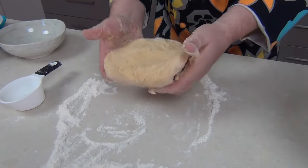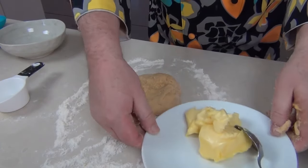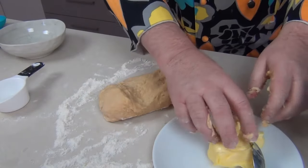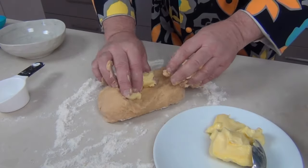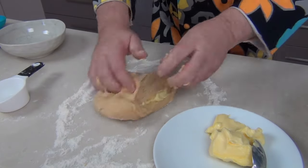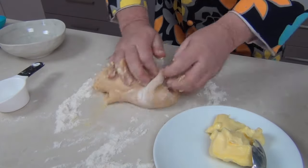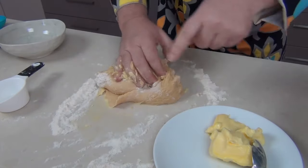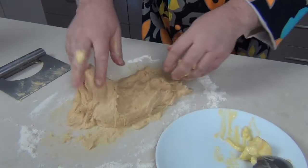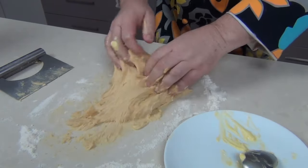We've got to start introducing some butter. I've got 120 grams, that's about four ounces, of lightly salted butter. I'm going to take about a quarter of this and push it into the dough. This is going to get sticky and messy — just continue to work it in and add a little bit of butter at a time until we get all of it into the dough. Look at that sticky, sticky dough — the last of the butter is going in there now.